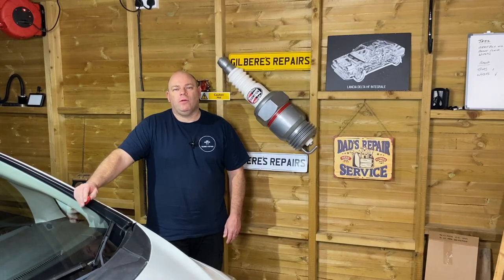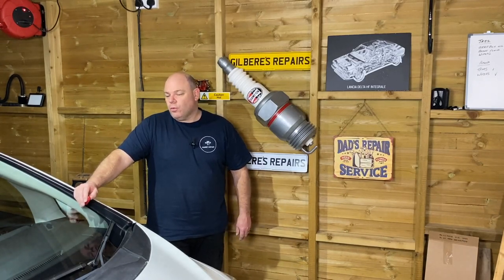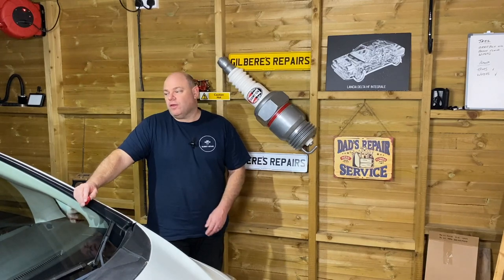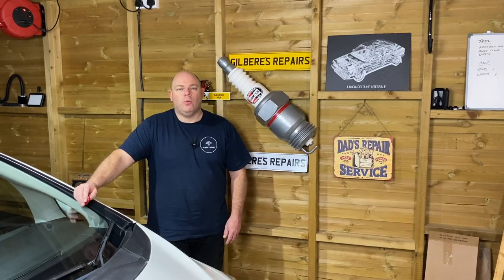Welcome back to Gilbert's Repairs. Today we're just going to replace the rear brake pads on this 2017 Honda Jazz. I've not done them on this car before, so we'll see how we get on — we'll learn as we go. If you found it informative and useful, could you please like, subscribe and share.